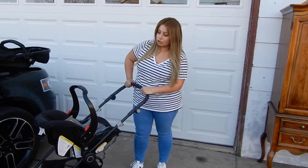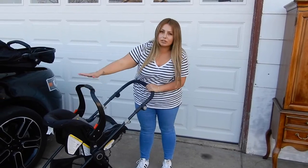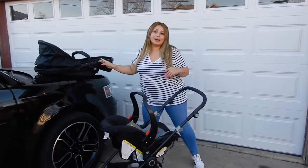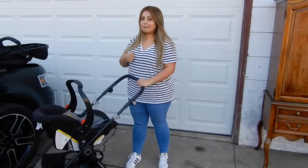Today's review is going to be on the Baby Trend City Cocker stroller. It comes in three pieces: you get the car seat, the stroller, and then the attachment for the stroller. So if you're expecting, or you're a mommy, or you just like watching stroller reviews, keep on watching.